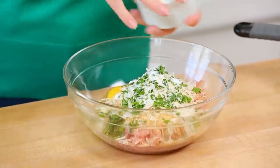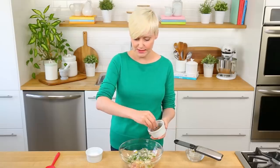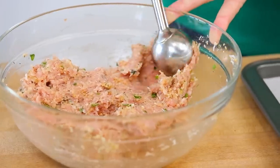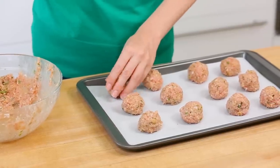We're gonna hit this really generously with some salt and of course some pepper — where there is salt, there is almost always pepper in my kitchen. Give it all a good mix until everything is well combined. To form my meatballs, I'm using this amazing cookie scoop. That's going to keep them nice and even and help them cook more evenly.